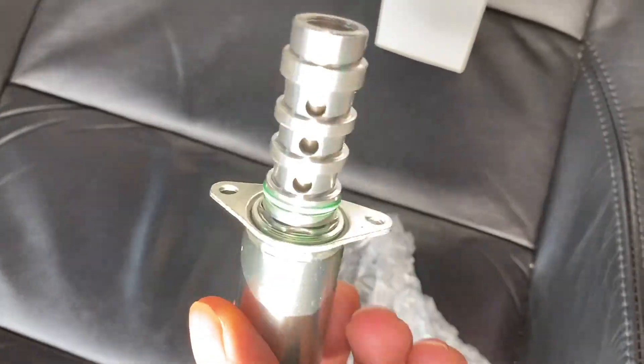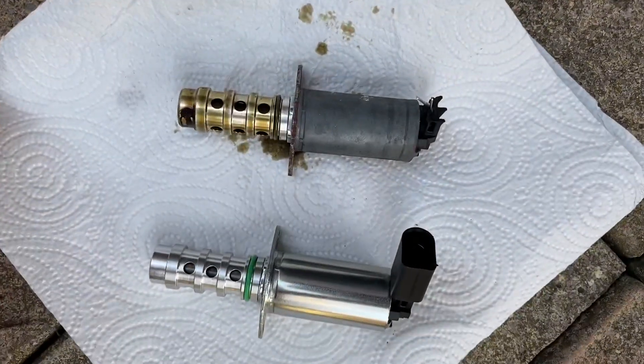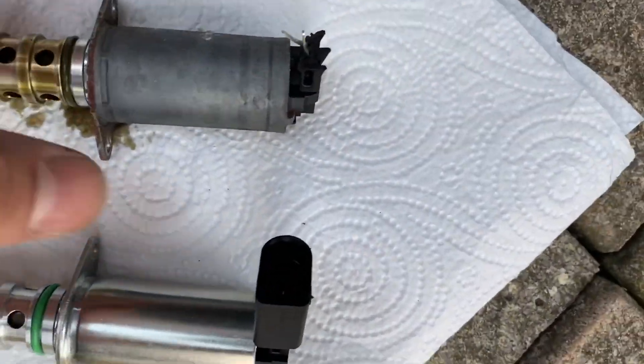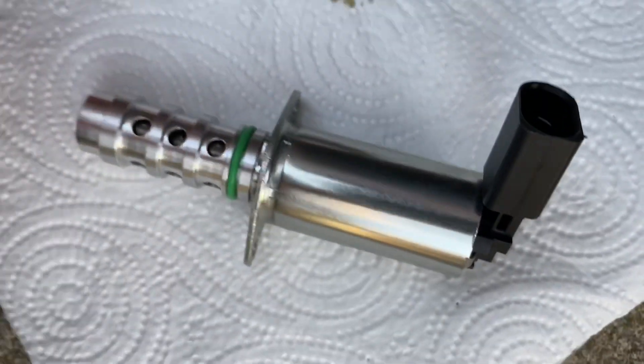As you can see, the top section of the new part looks quite different. I've got a clip here showing the old one and the new one side by side so you can see the difference.